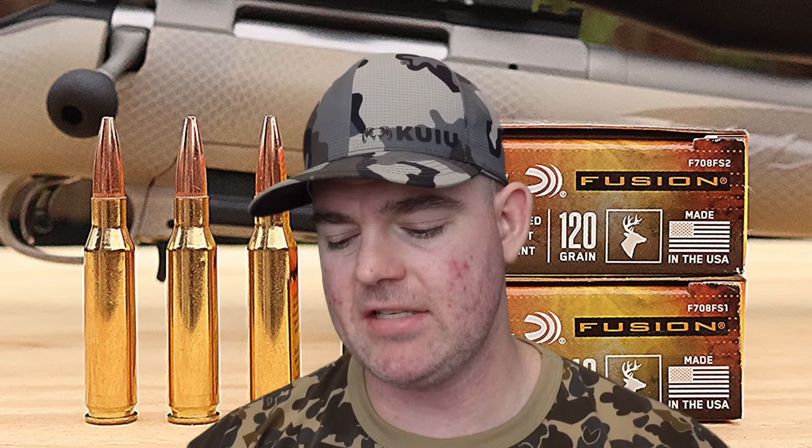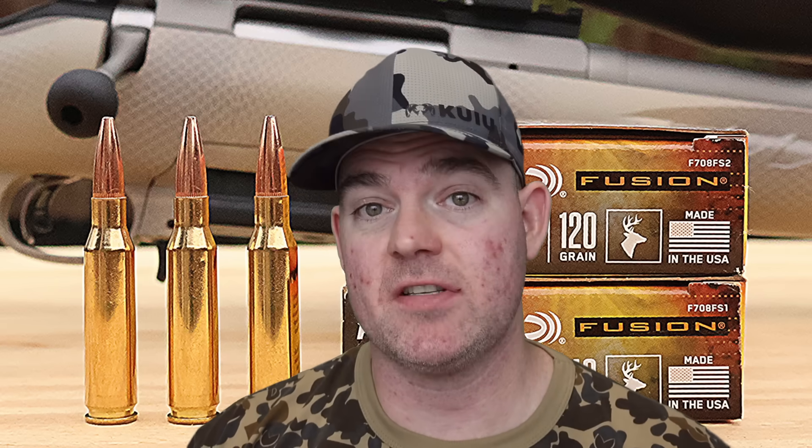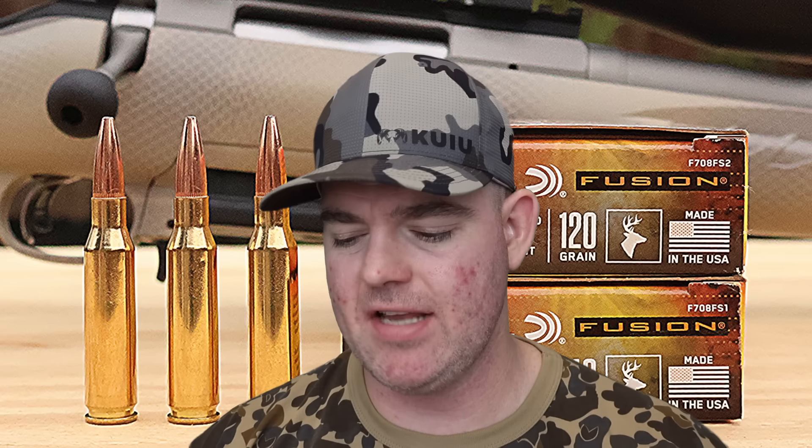If I were hunting something a little bigger, I wouldn't use the 120s — I'd step up to the 140s for a bit more penetration. If setting up a dedicated whitetail rifle in 7mm-08, I'd shoot both and go with whichever my rifle shoots more accurately. But for black bear, larger hogs, or where you want more insurance, step up to the 140s. Overall, phenomenal performance — it's become like a broken record with Federal Fusion on this channel.